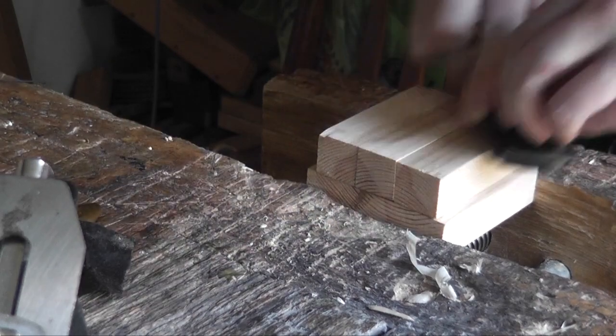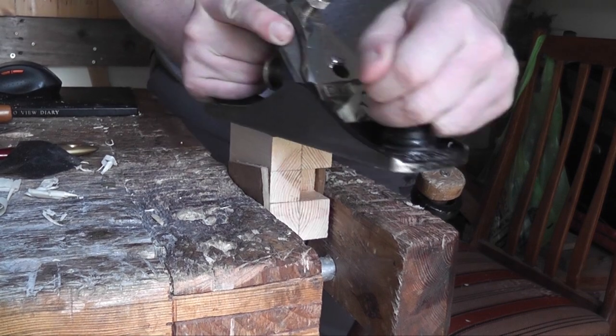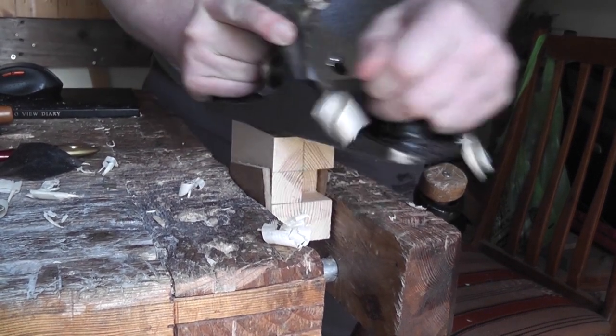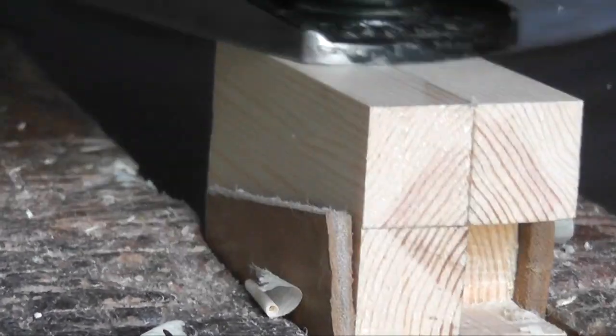Once it was all dried up I planed it down flat. Then I planed the sides down flat as well — once again not necessary, but it depends on the design you're going for. This particular one here is more of a block design, and I'll show you a kind of stone design I did later in the video as well.